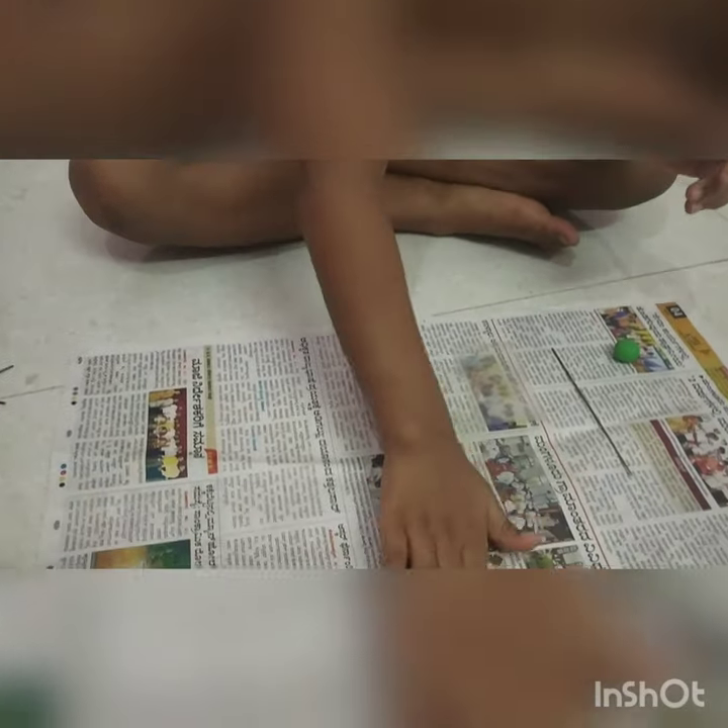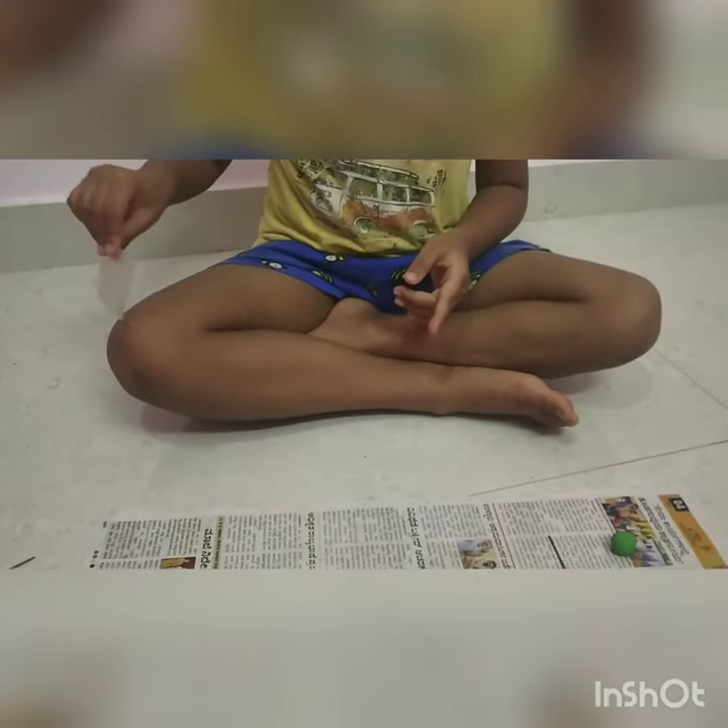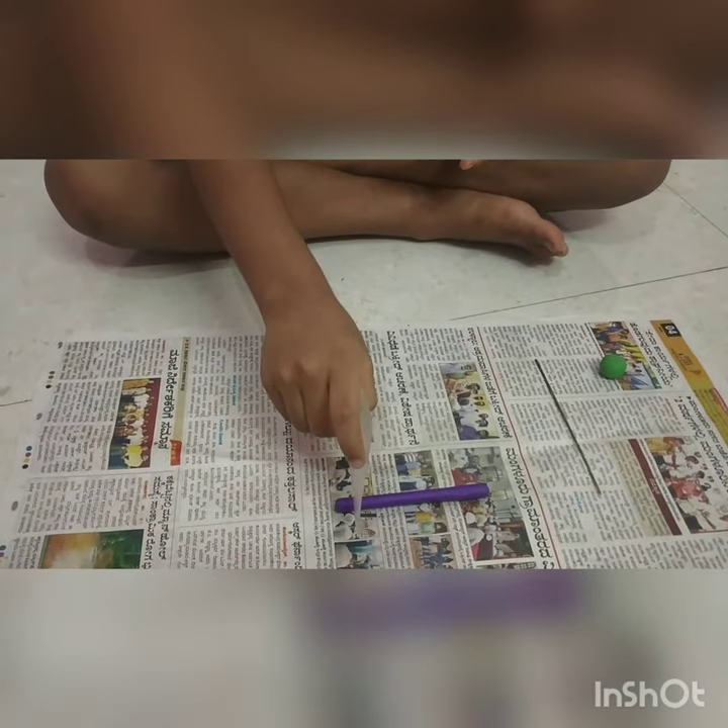I must roll it. So I finished it. Now we must cut the pieces small.